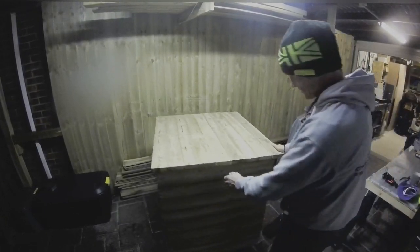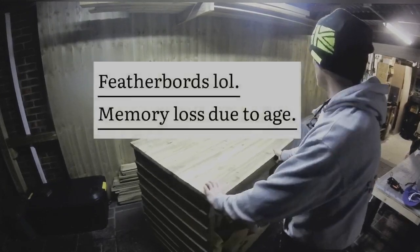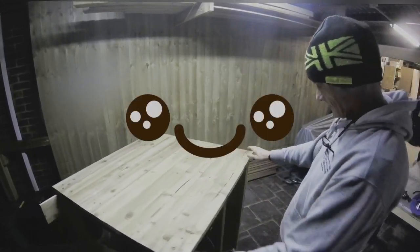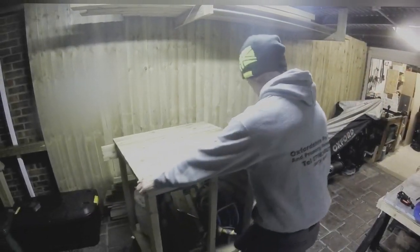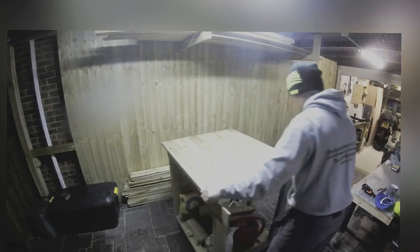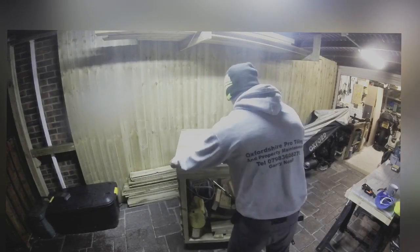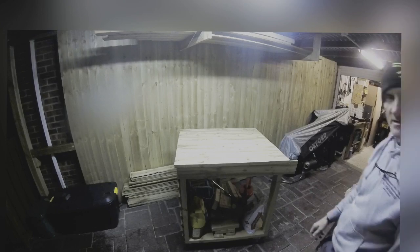I've just flooded it with some treatment. This is going to be the back and this is the front, and I'm going to build two doors. The next step is to do the back, which I'm using fence pickets - I'm putting them on and cutting them, so that's the next job.